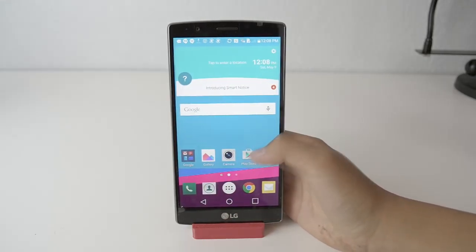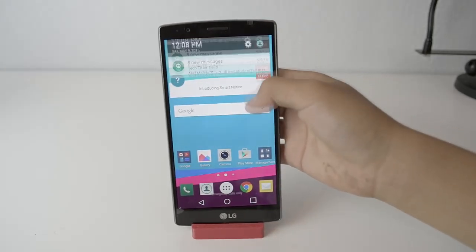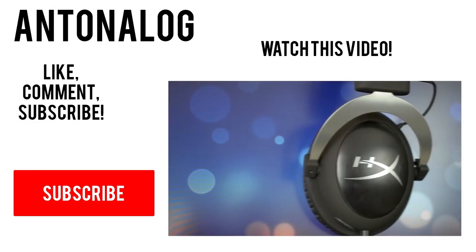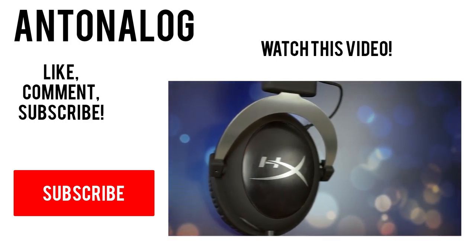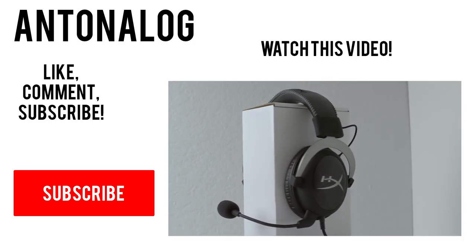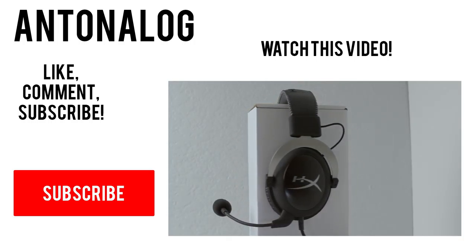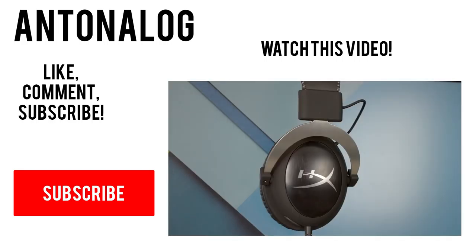So here's just a quick demo of the operating system and LG's skin. I hope you guys liked this video — if you did, be sure to leave a thumbs up and consider subscribing for more tech videos like this. Thanks so much for watching, and I'll catch you guys in the next one.